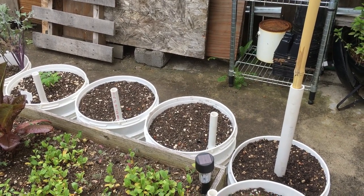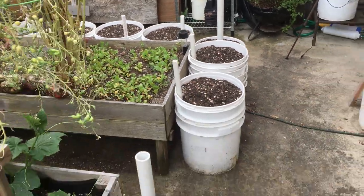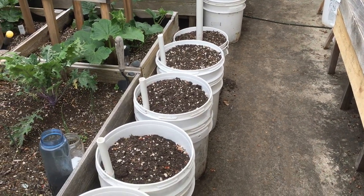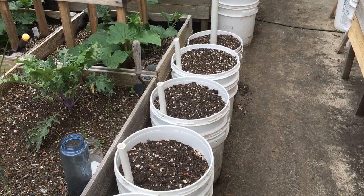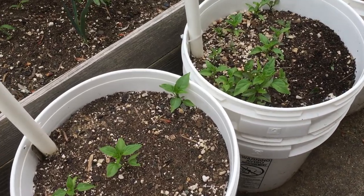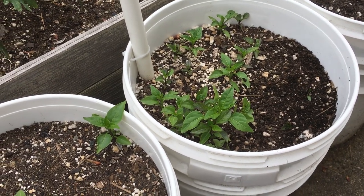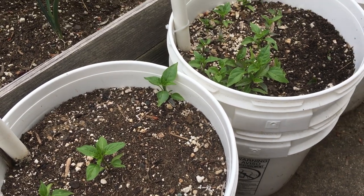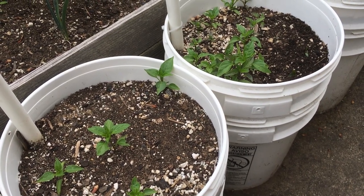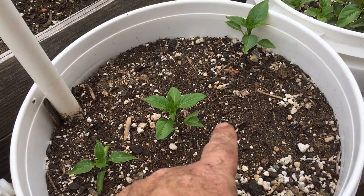Here we are on the back patio area. As you can see, we've got some new water-wicking buckets I built out for this area — about seven new spaces here for some of our plant starts that we didn't plant along the back fence line. These two buckets from last year's crop have some volunteers. We don't know what kind they are or if they crossed, because there were several different kinds growing back there last year. It'll be a mystery — I'm interested in finding out. We'll just pick out our starts in the middle.